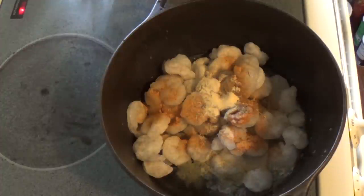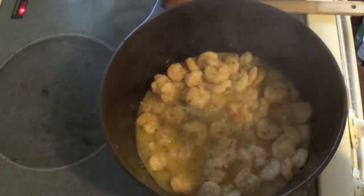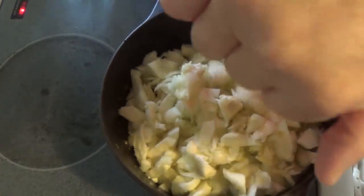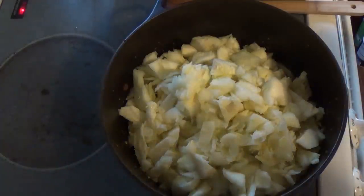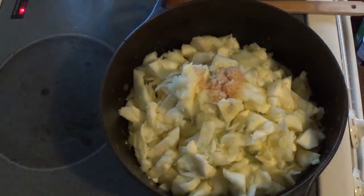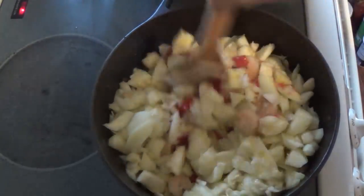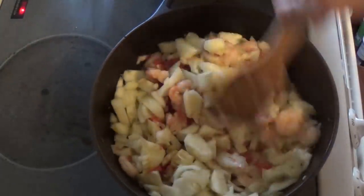I'll let that cook for about five minutes since the shrimp are frozen. Next, you want to take a can of Rotel, add a half teaspoon of garlic, your chopped zucchini, and a tablespoon of fresh garlic, and let that cook for a couple of minutes.